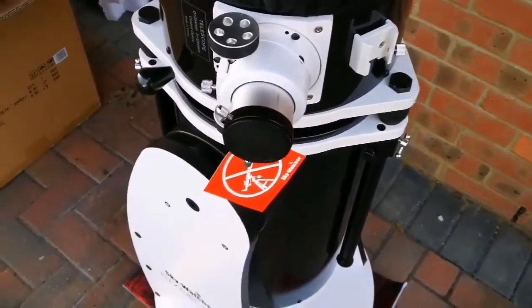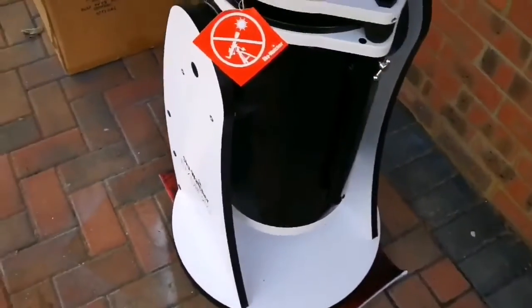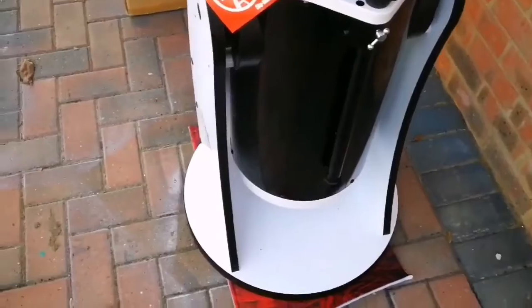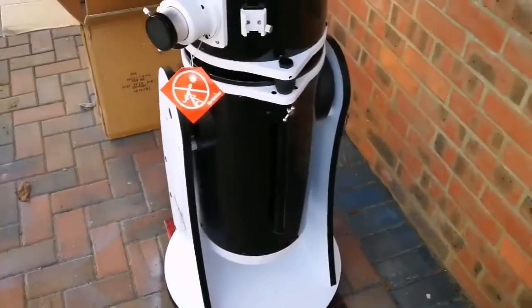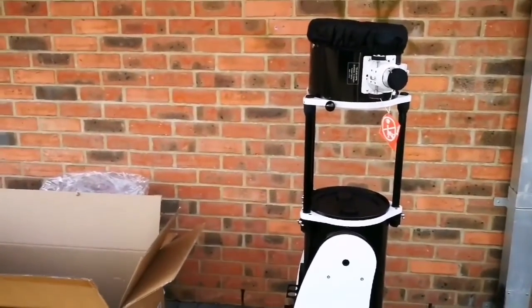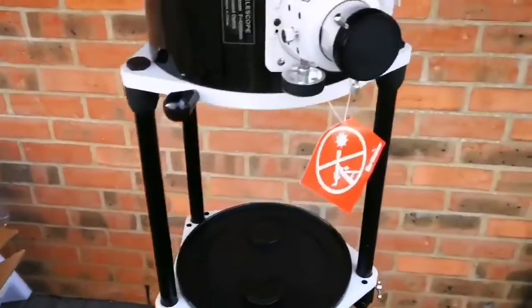This is the eyepiece holder — look at how chunky it is. I have got three very good eyepieces for that — good quality, top notch, Max Vision ones. And I'm going to extend the tube now. As you can see, I've extended the tube and this is the full length of the telescope, around 150 to 140 cm.